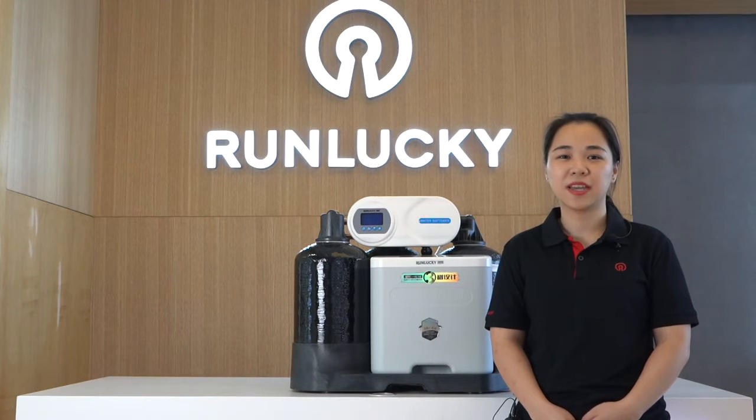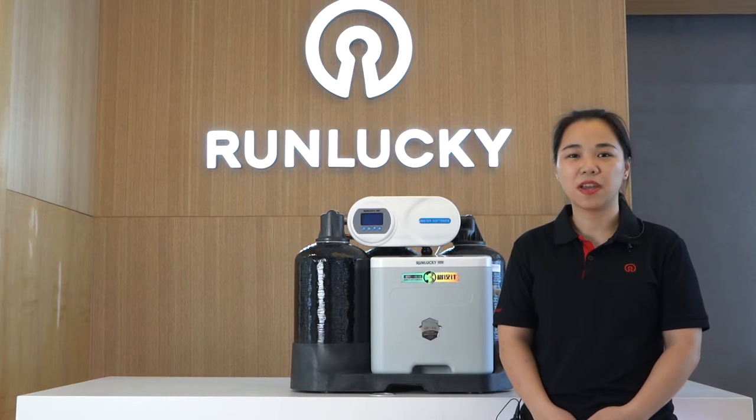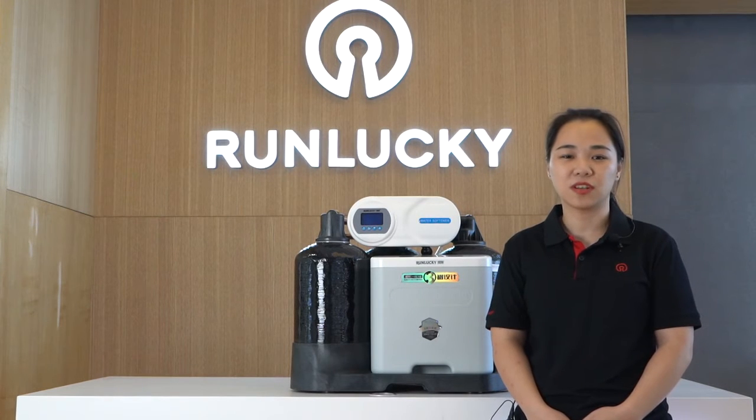Hello everyone, my name is Evelyn. Welcome to RacingBoost. Now I will introduce our residential software to you.